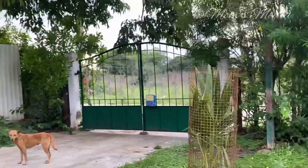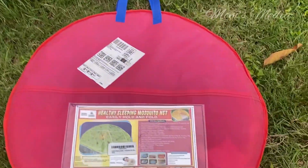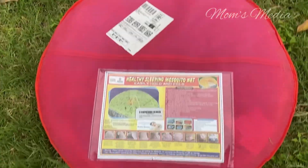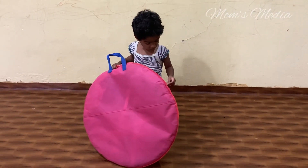Hey all, welcome to Mom's Media. So let's see how I got a courier. Here's the courier — I'm going to install it here and show you what this is.